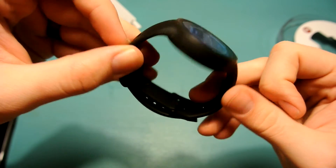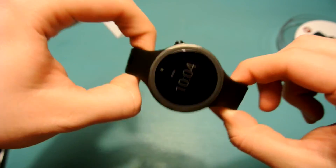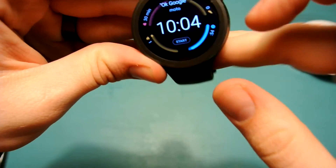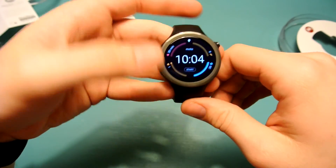You can't take the band off — it's pretty much connected to the watch. I don't know if this is worth it for $300, but I'll let you guys decide that. This was just a quick unboxing, so I appreciate it and I'll catch you guys in the next one.